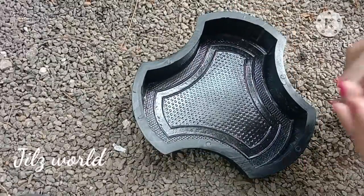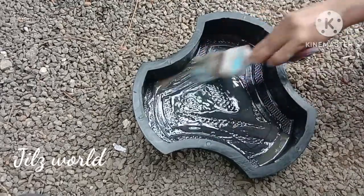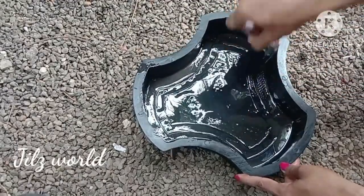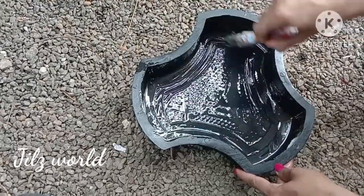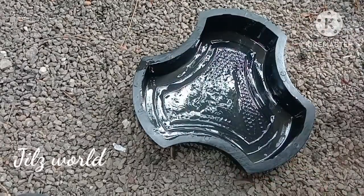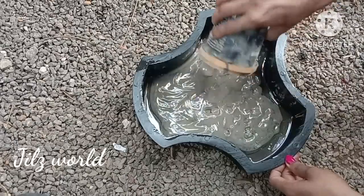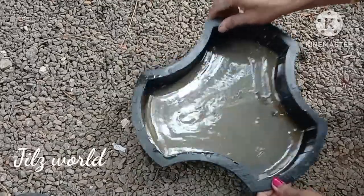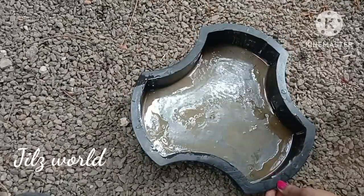I will be able to use this mold. You can use the mold online. I will be able to use this mold in the garden. We will be able to make the craft and the design of the mold.